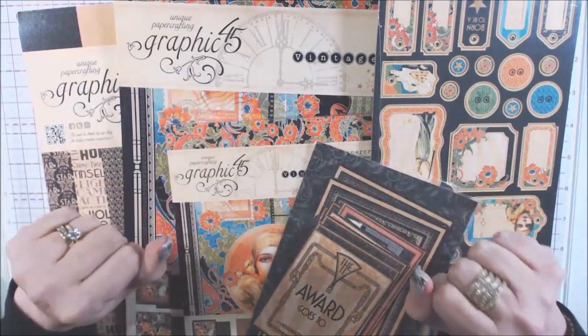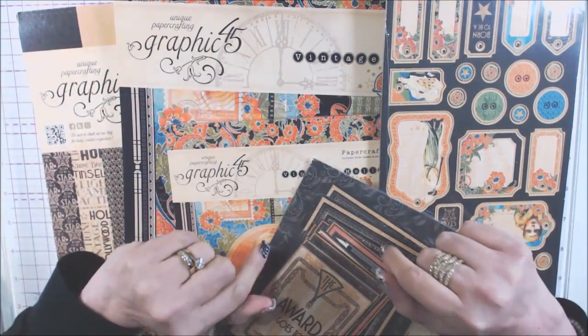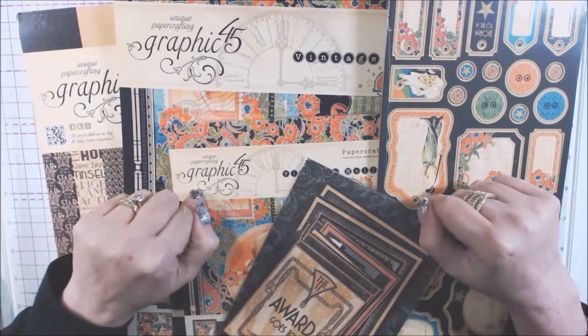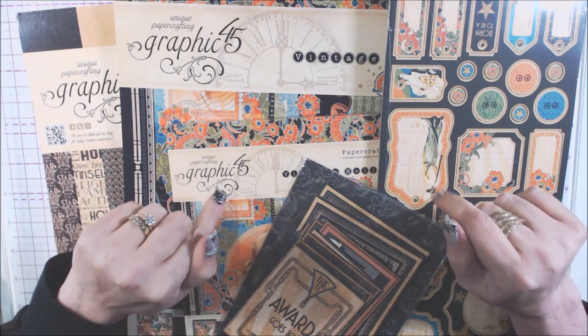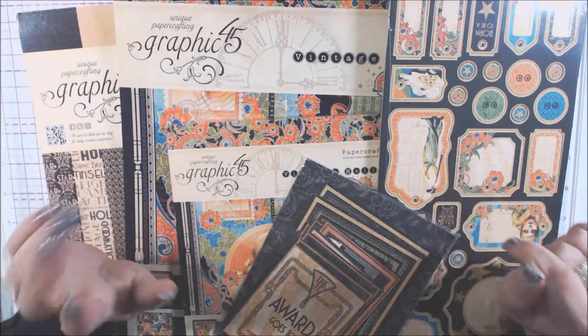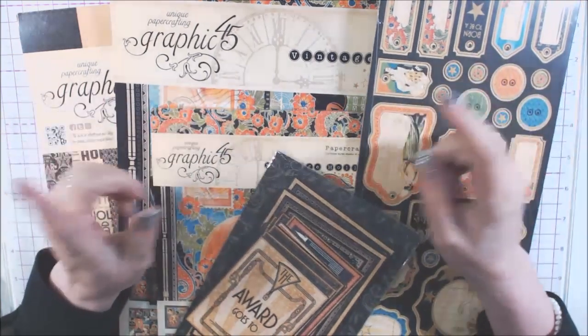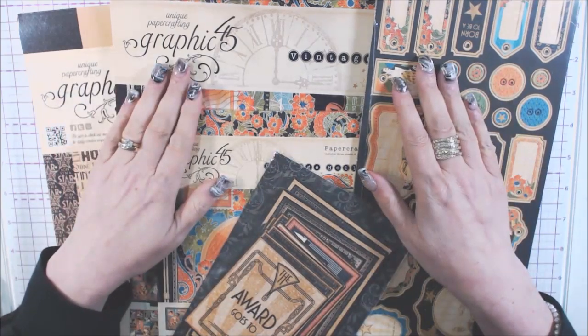Hi everyone! It's Daniela and welcome back to my channel. It's the first Friday of June and that means it's time for the Graphic 45 collab for Gracie 21 and Poet Spice. We meet up every month on the first Friday. The list of all the collaborators will be in the description box. Please visit them.